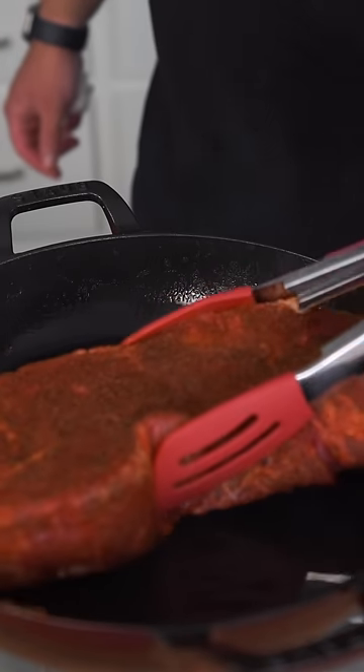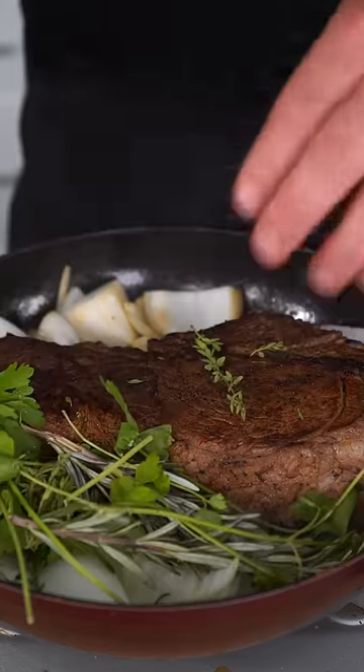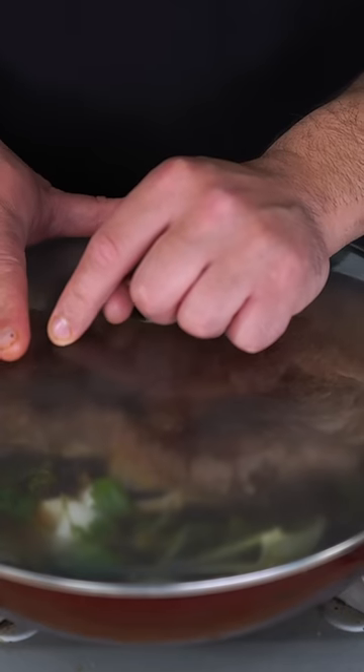Now in a super hot pan, I'm going to drop in our meat and in the same pot toss in some white onion. Give this a nice handful of heartburn — a nice herby mix of rosemary and thyme. And then I want you to submerge this operation in some beef stock. Once it comes to a rigorous boil, shut it up with the lid.